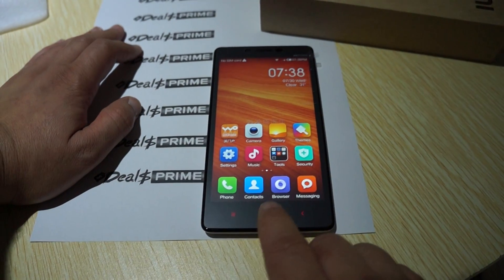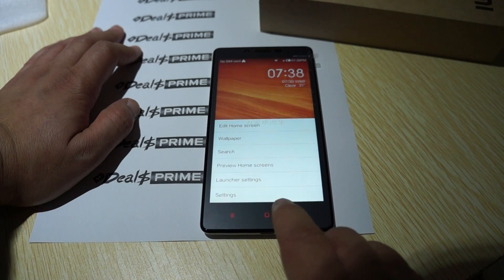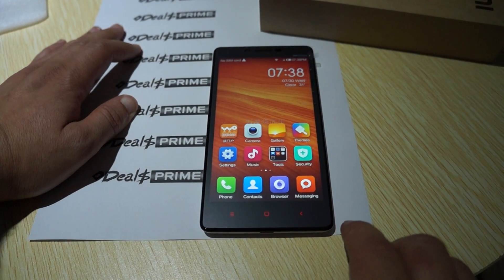And here are the home, return, and menu touch panel buttons on the front.